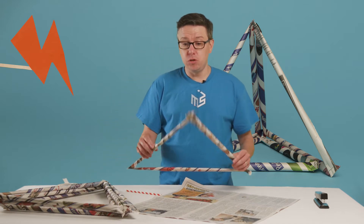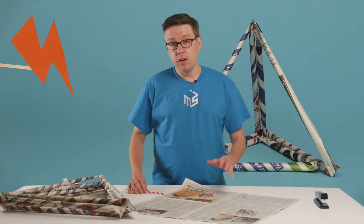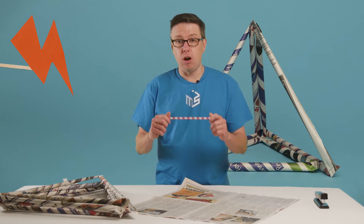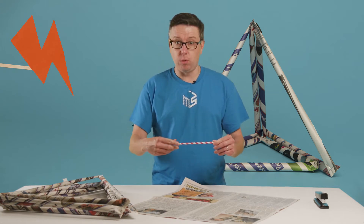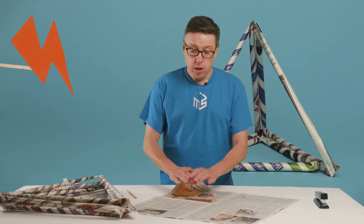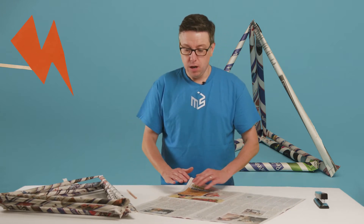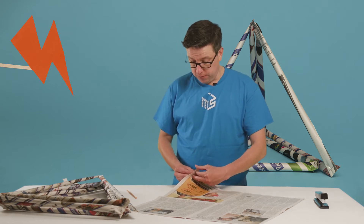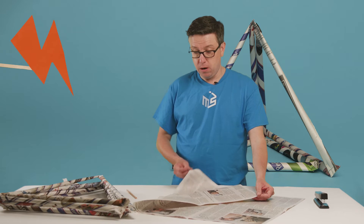Making these newspaper tubes can be a little tricky. Here are a few tips that will help you out. First, start with a straw or a pencil to get the roll started. Also, you should use full-size newspapers, not half sheets, and your triangles and tubes will be stronger if you use two pieces of paper for each roll.